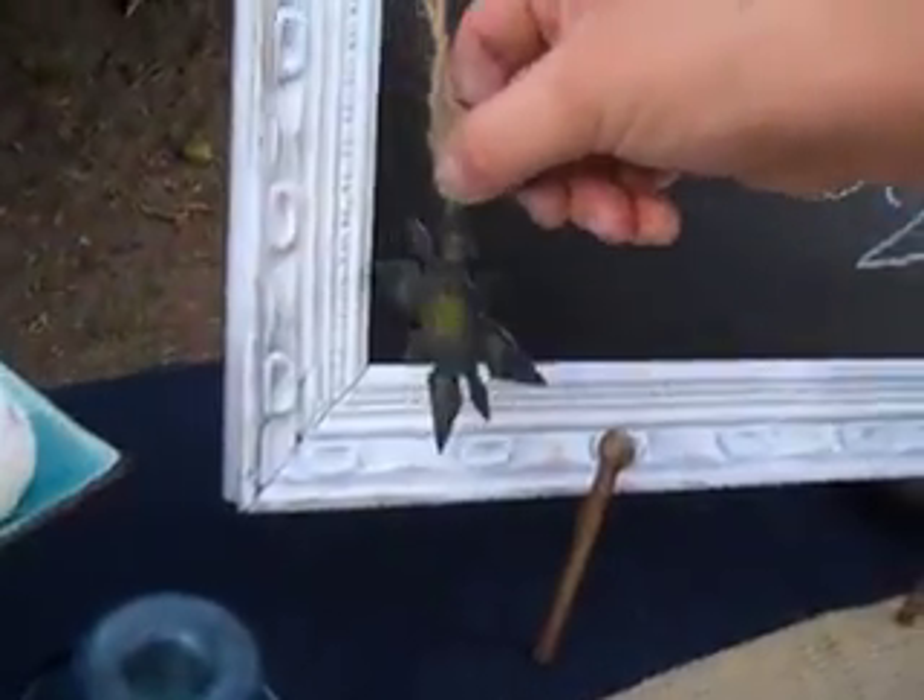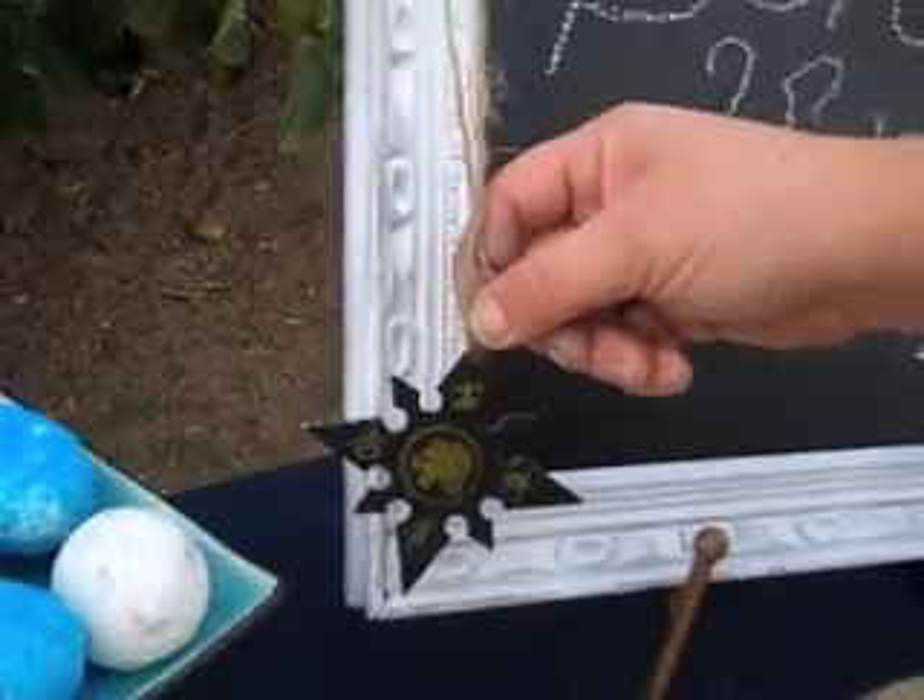Look at the back of it. It's one of those Chinese throwing star things. It was 50 cents. But I thought it looked like one of those compasses, so I turned it over, I painted it, and now it's just a cute little accessory.